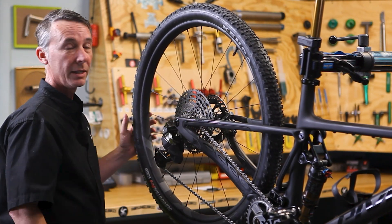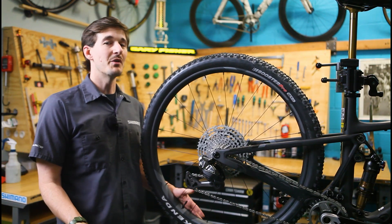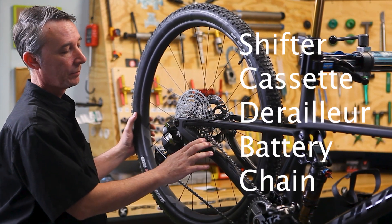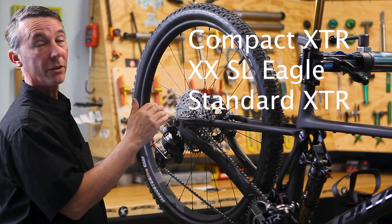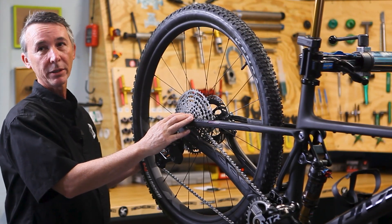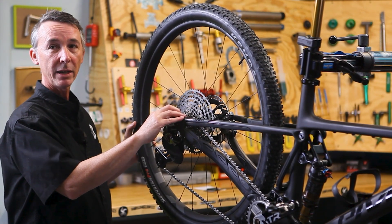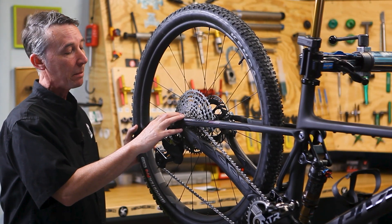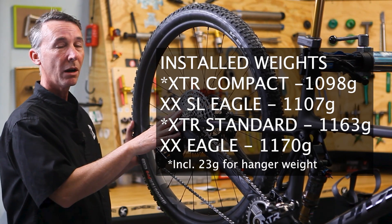The compact setup will be about 70 grams lighter than the standard. Looking at the drive system weights — comparing the shifter, cassette, derailleur, battery, and chain — the compact XTR comes out lightest, followed by XXSL, then standard XTR, and XX below that. Differences between them are relatively small. If you have a UDH frame comparing these groups, you need to account for the added hanger weight to convert UDH to a standard hanger — about 23 grams — which brings the weight differences to a negligible amount: roughly 10 grams between compact XTR and XXSL, and about 10 grams between standard XTR and XX.